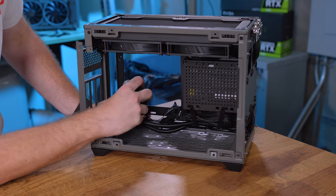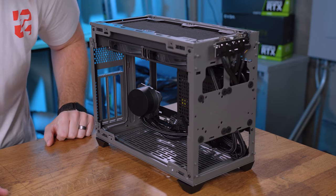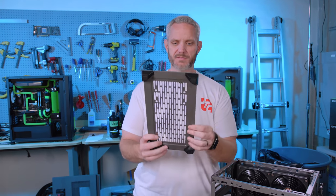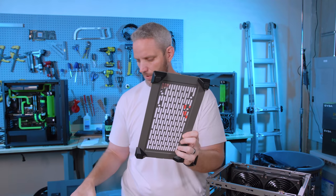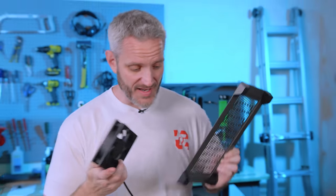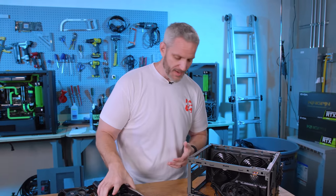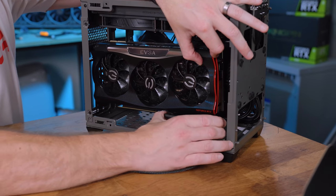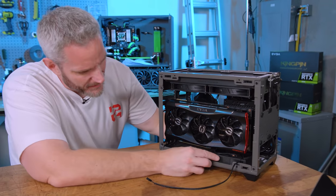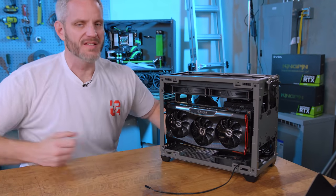No intake fans on the bottom whatsoever — that serves no purpose other than to allow it to pull air from basically all four sides. There's no official mention of bottom mounts for fans, although we did notice 120s line up perfectly with those slots. And we did notice it seems to have just enough room at the bottom to not hit the graphics card with how much higher the graphics card is mounted. Could probably get a fan to mount there with some finagling — it's not officially supported.